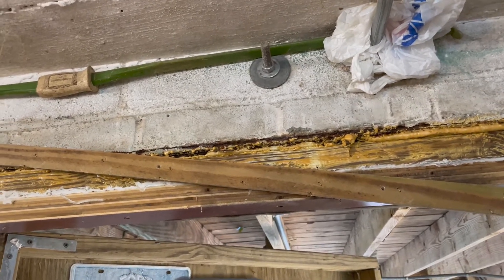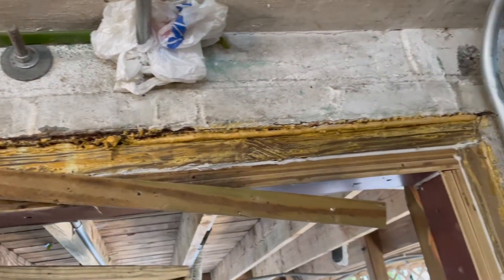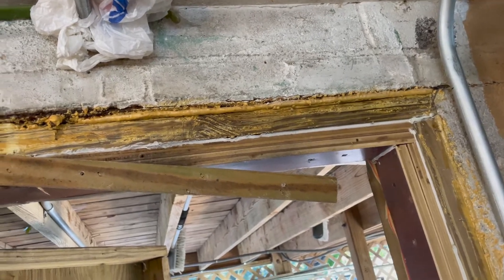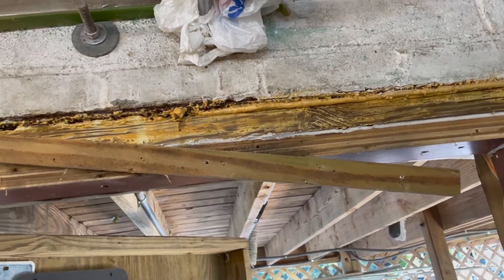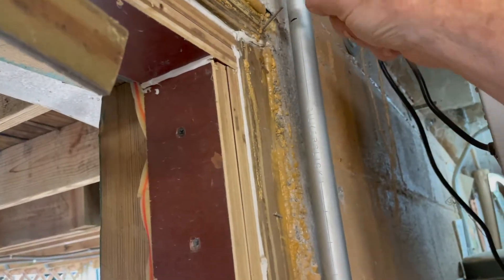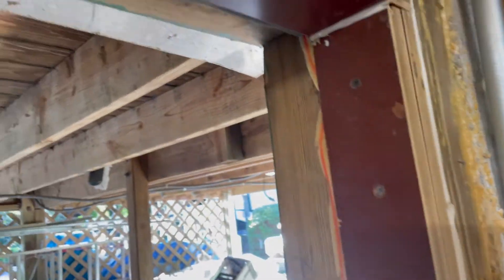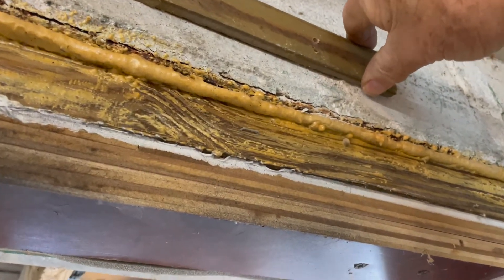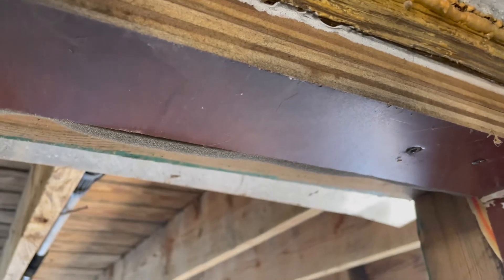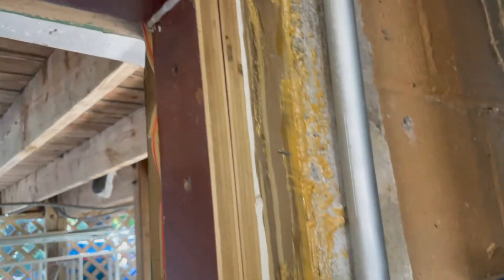There's no moisture in here so it will work. That one over there is already holding quite well. I'm going to do that all the way across and mount the velcro strip. We'll have to build this out to where it fits level on this side, then bring it out level and come down through here.